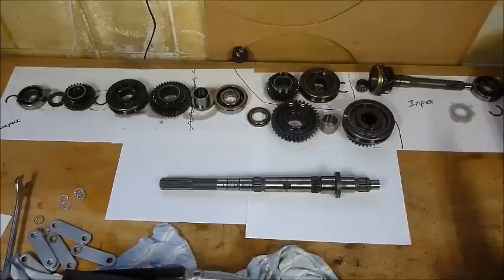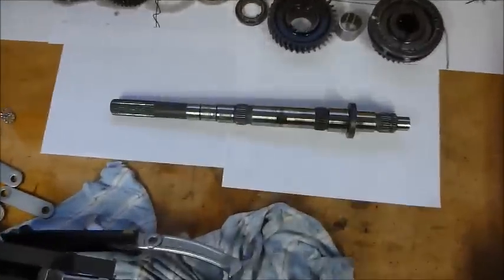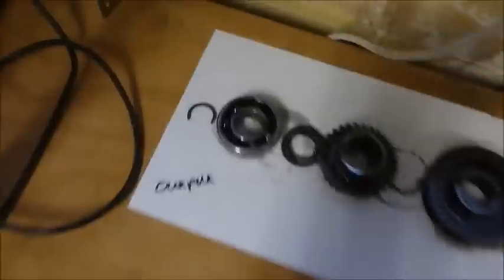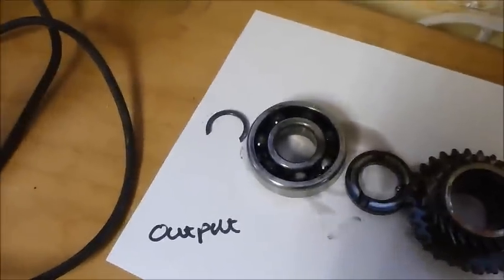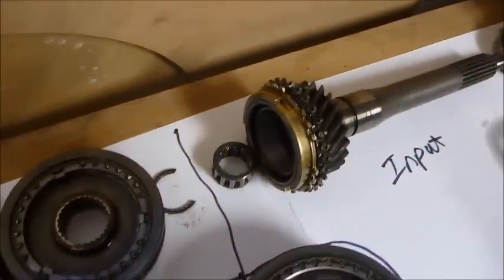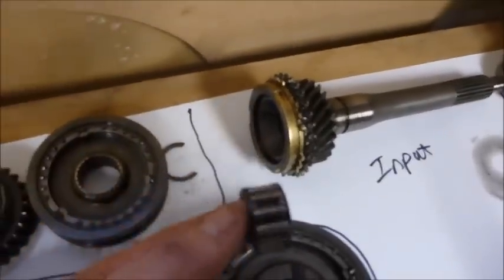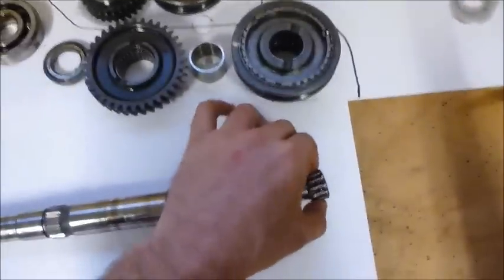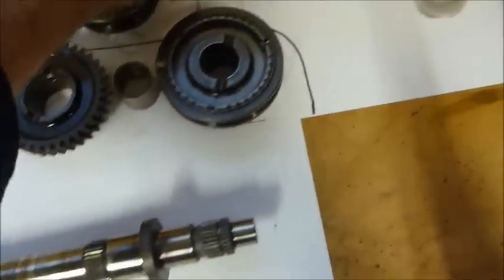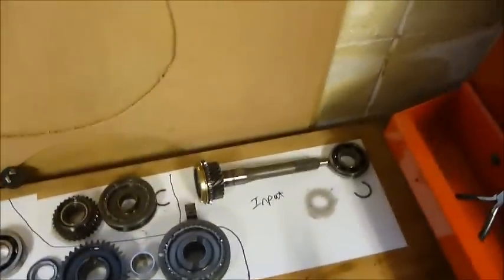Here we can see the main output shaft of the gearbox with all the bits that came off it in sequence. There's the output bearing, central bearing, and the input bearing with one of the gears and its synchro. The needle roller fits inside that shaft and goes over the end of the other shaft - that's got quite a bit of play in it as well, so that should really be replaced together with the input bearing.